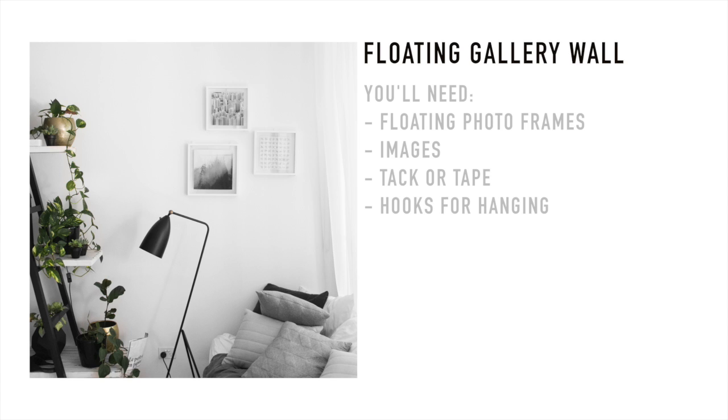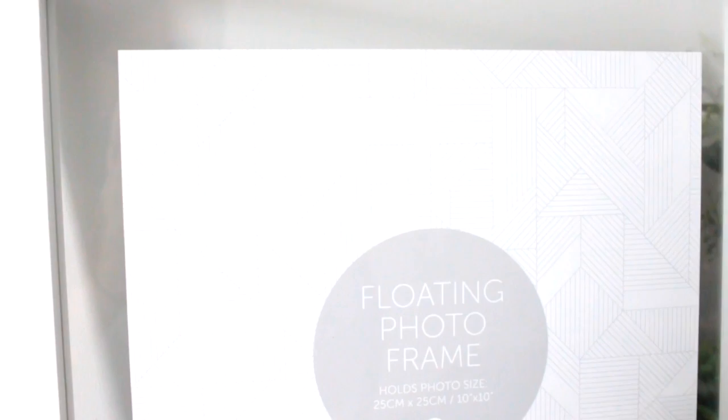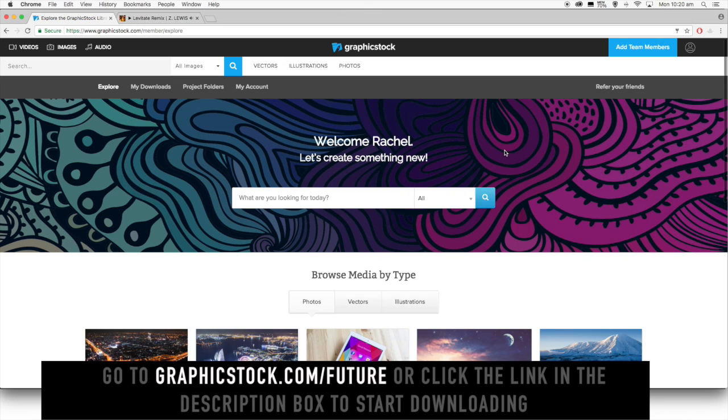Next we have a floating gallery wall which you can make as big or as small as you like. I decided just to go for three because I like the look of three objects together. You'll need to get some floating photo frames which have the glass instead of a solid color back. To me visually these look less cluttered than standard photo frames.